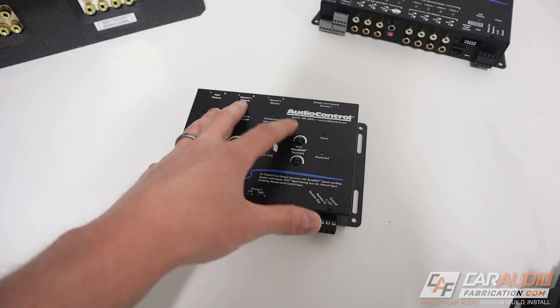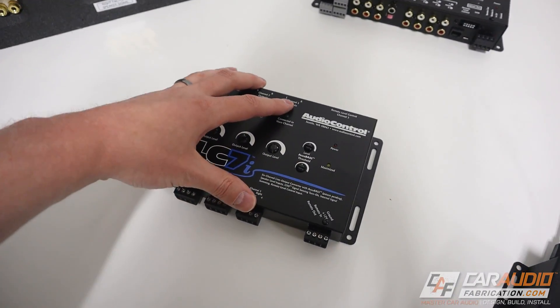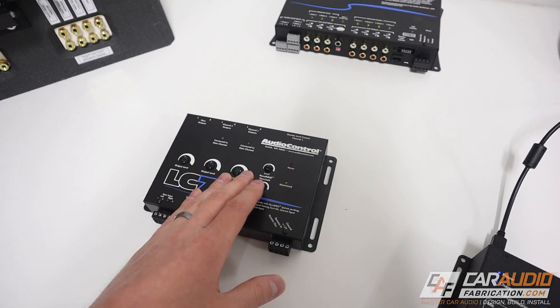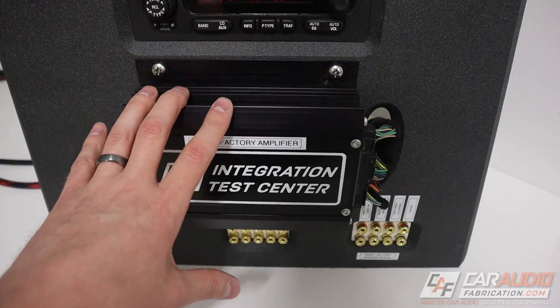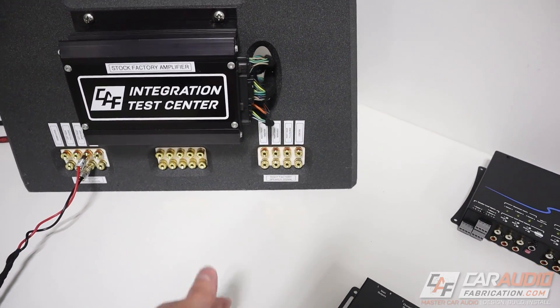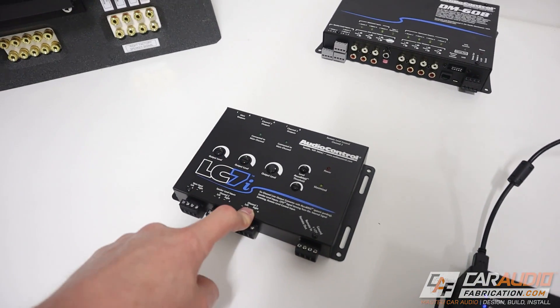Adding six by nines to the back of the vehicle is just one example. There are many different reasons why you would need a summing device — ultimately so that you have control of the full signal going to your aftermarket amplifier. If you know you have a factory premium system where you have multiple different speakers that are bandwidth limited, like tweeters and mid range speakers all broken out, you know that you need a summing device.